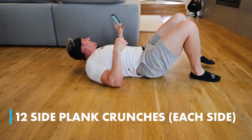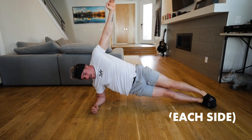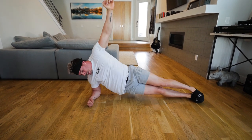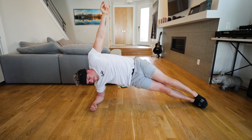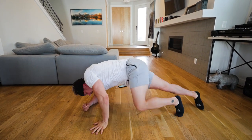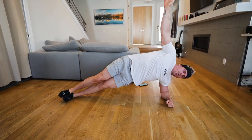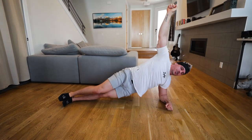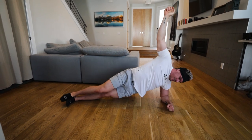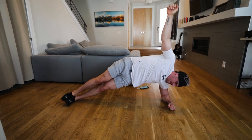We're finishing off with 12 side plank crunches each side. Here we go — side plank, let's go. One, two, three, four, five, six, seven, eight, nine, ten, eleven, twelve. Switch it up, other side. Let's go, let's finish strong. If you would like, you can do a full extra set of everything. Generally I would do two of these full rounds. Four, five, six, seven, eight, nine, ten, eleven, and twelve.